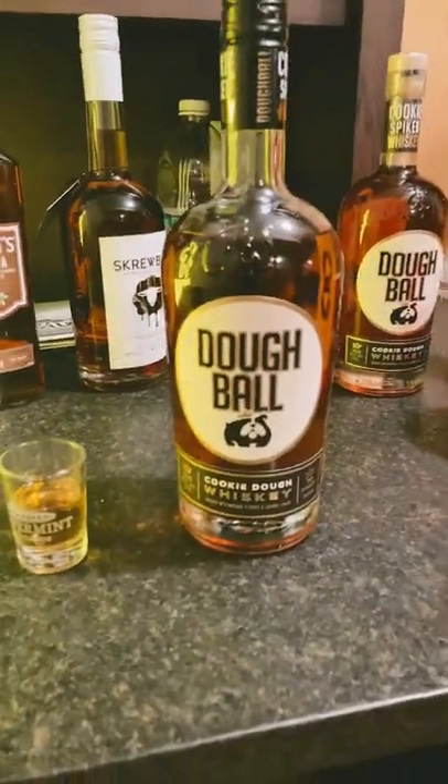Doughball cookie dough whiskey review. All right, let's give this one a sip. This stuff is amazing. There's no bite at all.